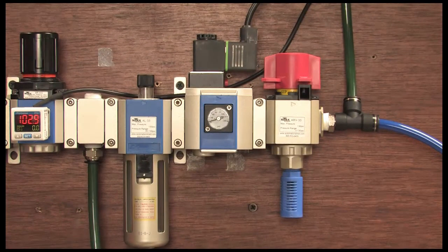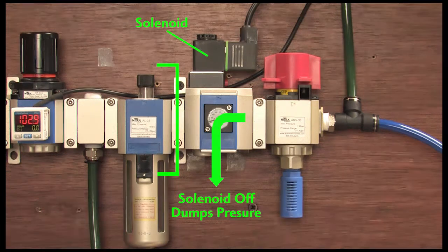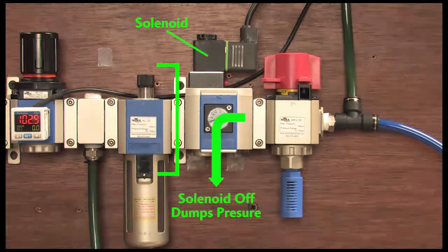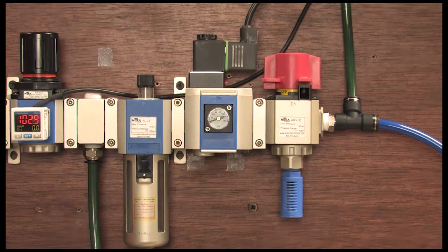Another nice feature of these soft start valves is they isolate and dump the downstream pressure to the atmosphere when they are turned off. That's really cool because if you are already using a soft start to ramp the downstream pressure, you can now isolate and depressurize the downstream system electronically without adding additional components. You can even make this part of your e-stop system to automatically depressurize when the e-stop button is pressed.